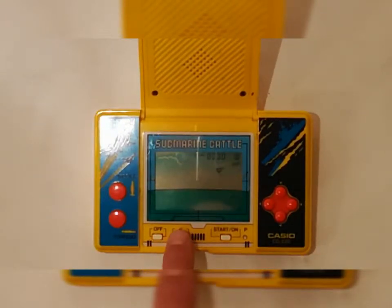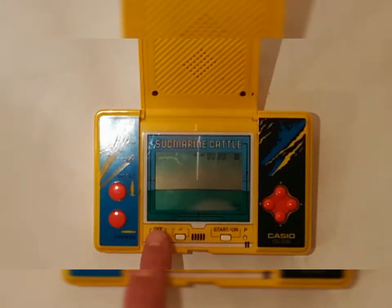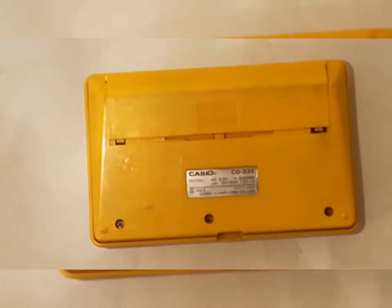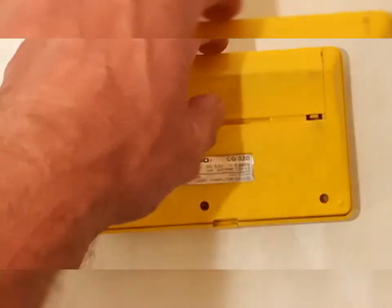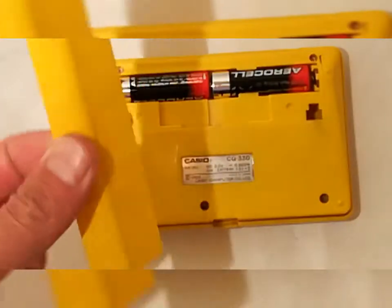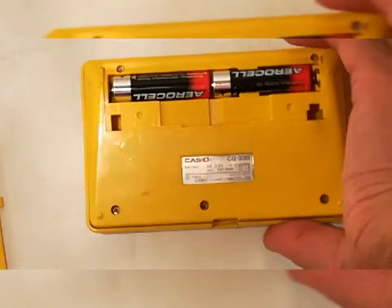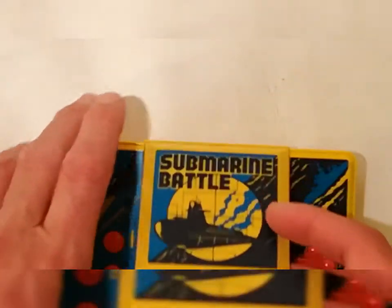Con questo si zittisce e con questo si spegne. Sul retro un'etichetta della Casio e il comparto che mette in evidenza il vano batterie. L'altoparlante si trova qui sulla frontale che si alza e si chiude.